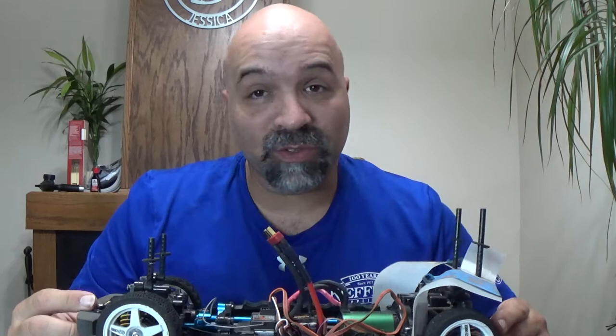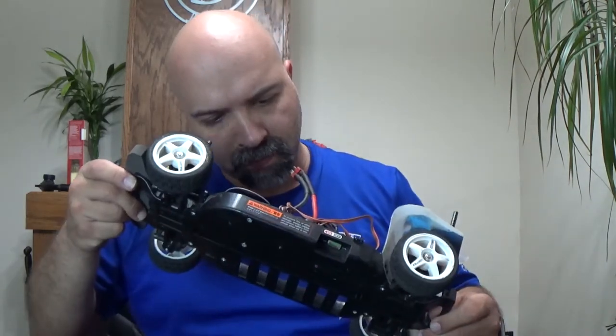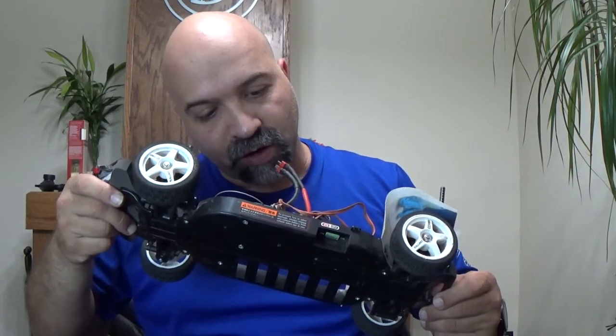I am dying to take this out on the road and see what it can do. I still need to do a speed run because I still don't know how fast it goes. It's got a brushless Viper ESC and a Castle 3400 KV motor — 100,000 RPM max. Anyway, let's do it — we are going to be taking all of this apart.